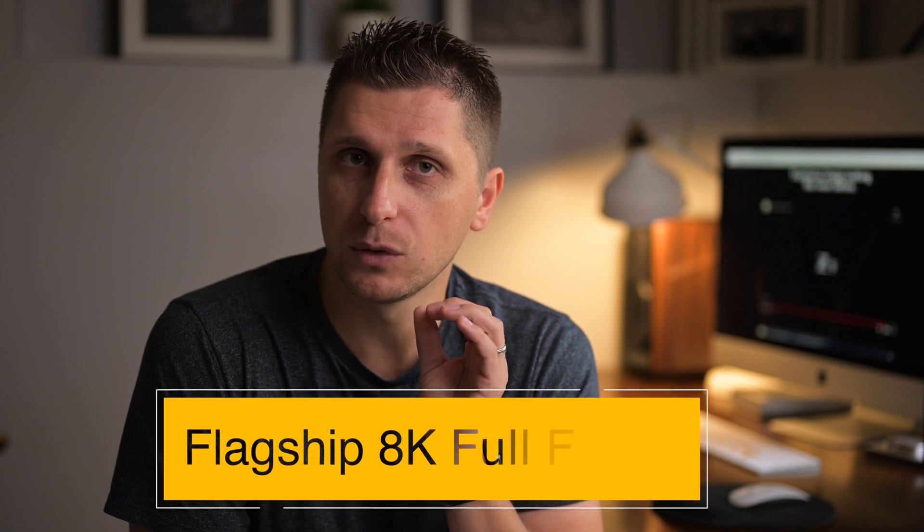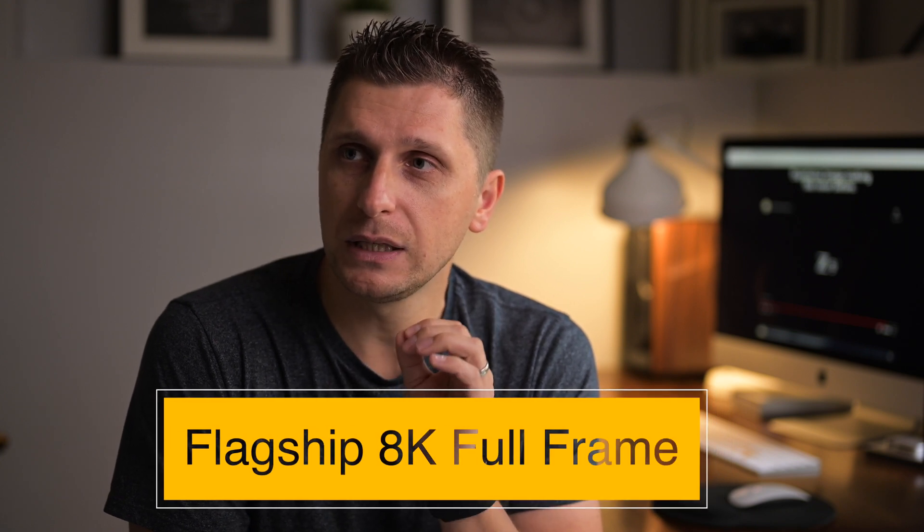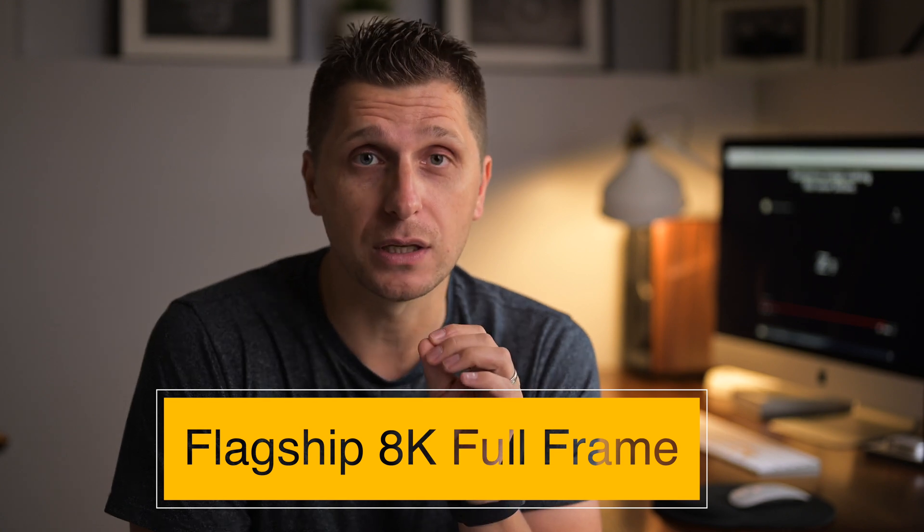So the direction Nikon is heading with the Z9 primarily targets portraits, sports, and wildlife, while also trying to reach the filmmaking market. It's clear from all these videos that this is going to be Nikon's flagship camera. You can tell by looking at elements like the circular viewfinder — similar to the D500, which Nikon also called a flagship.